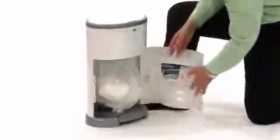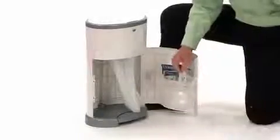When it's time to change the refill bag, simply open the front door, pull down on the liner, cut the bag with the cutter located inside the door, throw the dirty diapers in the trash, make a new knot in the liner, and you're ready to go.